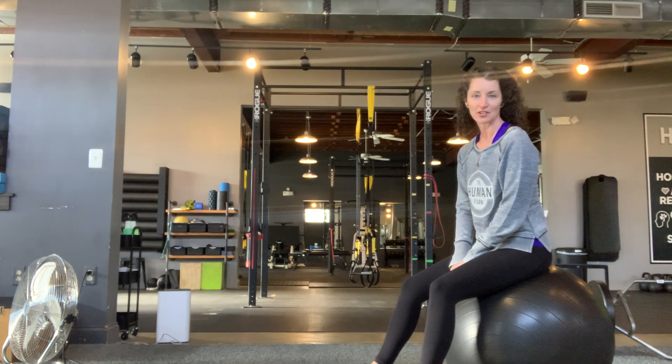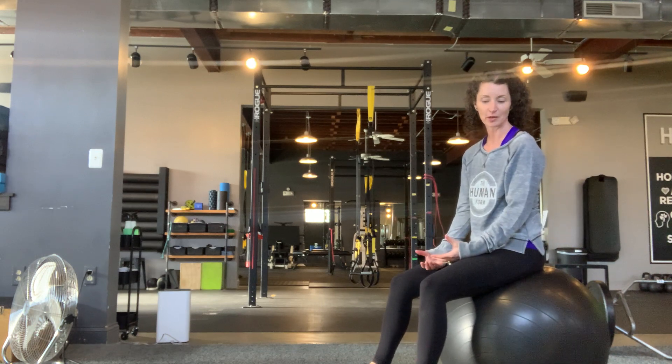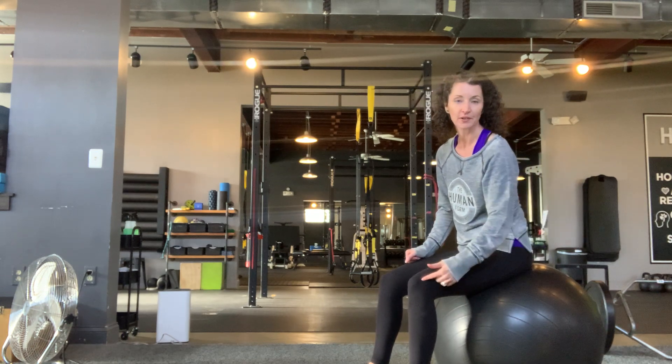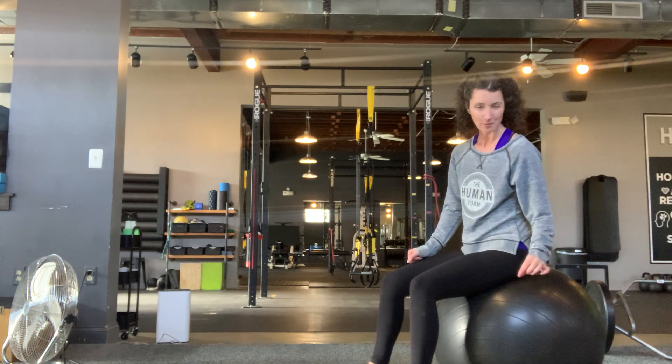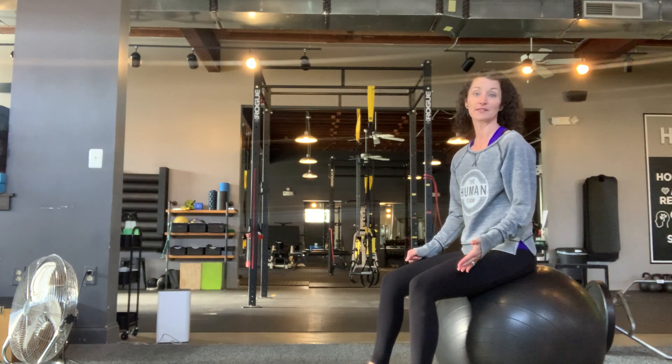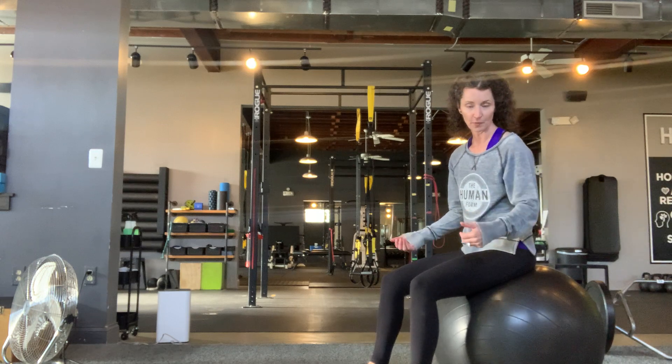We've got the stability ball hip extension. You want to try to find a stability ball that allows your knees to be at about 90 degrees when you're sitting on it. This one might be a little bit tall, but I can make it work. Look out for ones that are way too short or way too tall for your body.